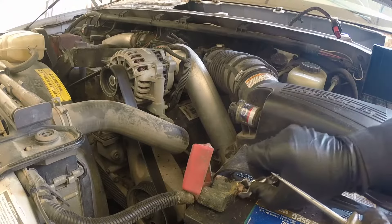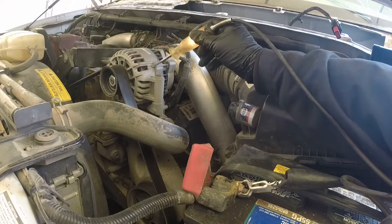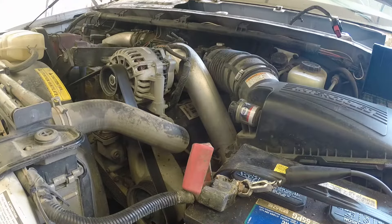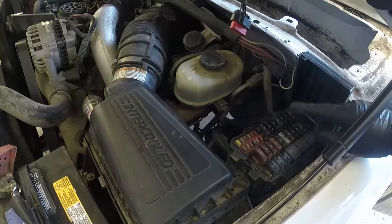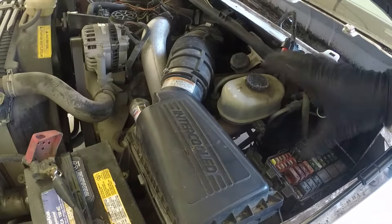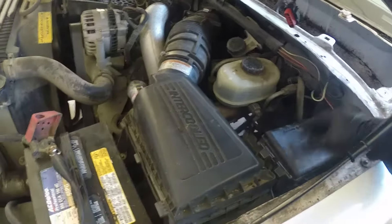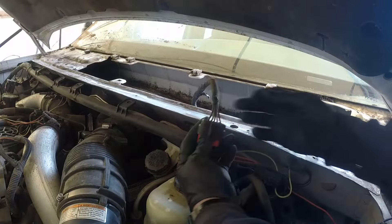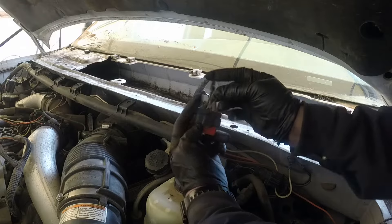Now we need to troubleshoot. The relay side is good — we have everything confirmed. Let's check with a test light: one side to the positive, touch the ground — it lights up. Fuse is good, relay is okay, and we have power and ground at the relay side — both control and load. Now we're going to check power up to the motor. I'm using a T-pin and inserting it into the wire for checking.